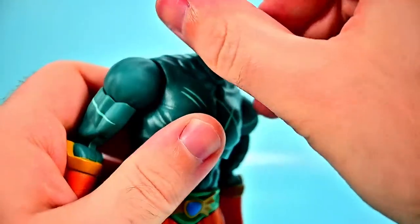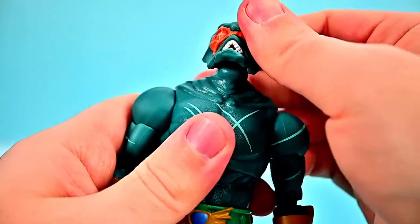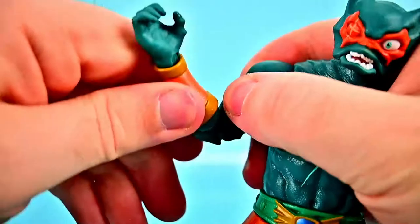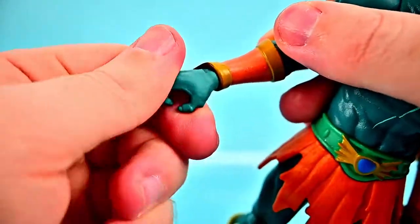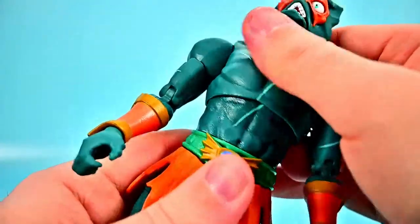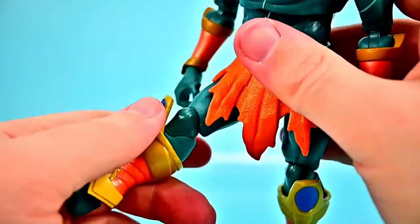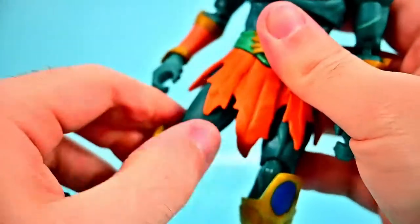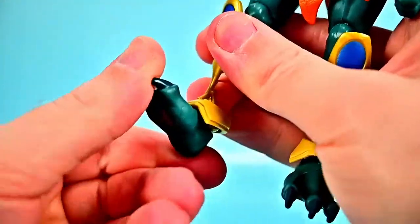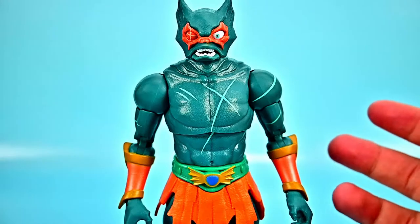For his movements: the head can twist around, though it pops off pretty easily so you have to be careful. He can look down and up reasonably well. Shoulders come up to 90 and rotate all the way around. We get a bicep twist, double elbow joint that bends up, and the wrist twists and flexes. He has a crunch forward and back, tilts side to side, and twists all the way around at the waist. Hips come up just under 90. Thigh twist, double knee joint bending up well, shin twist, and foot flexes and twists side to side. Once again essentially the same movements as the other male figures.